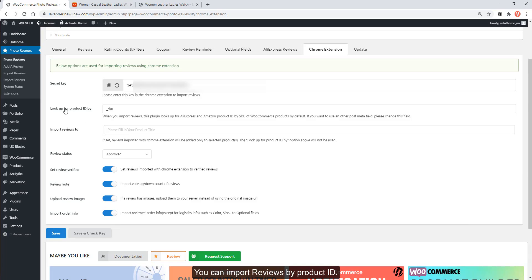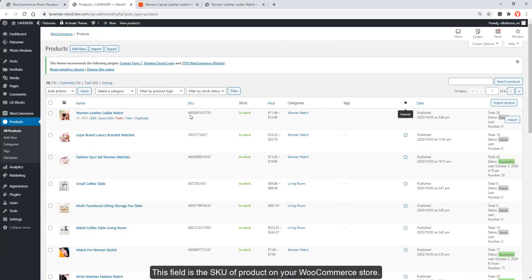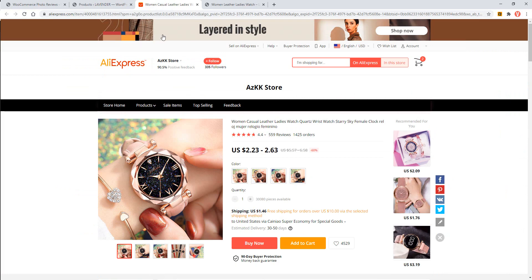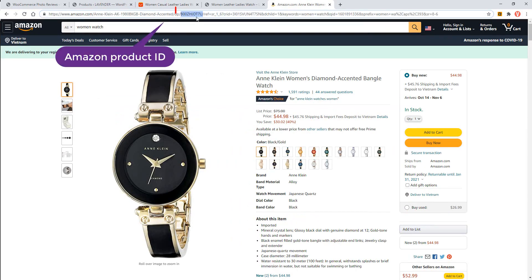You can import reviews by product ID. When you import reviews, this plugin looks up the AliExpress and Amazon product ID by SKU of WooCommerce products by default. This field is the SKU of the product on your WooCommerce store. You can look up the AliExpress product ID and the Amazon product ID.